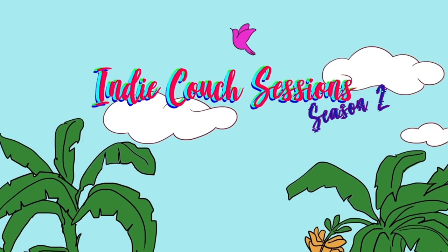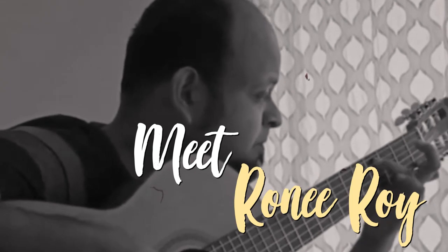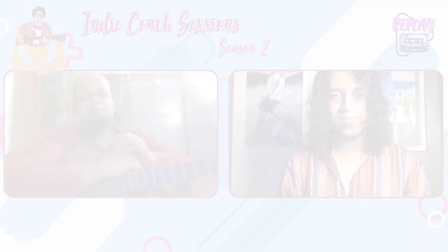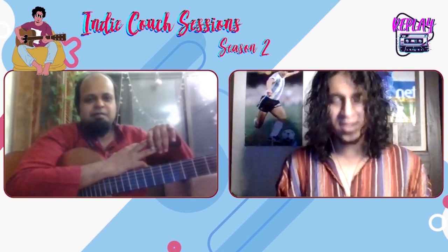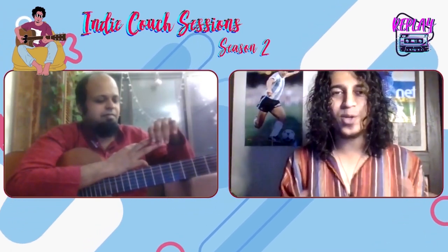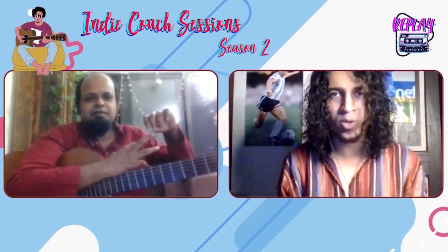Next episode on Indie Couch Session — my good old friend Ronnie Roy from Bangalore. He's a fingerstyle guitar player. There's a lot of jazz elements in his playing, and a little bit of South American influences now. We're going to talk about all the layers of fingerstyle guitar, which Ronnie is going to walk us through.